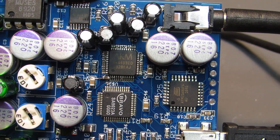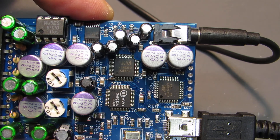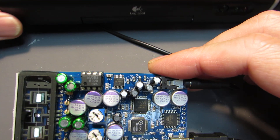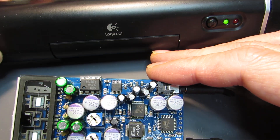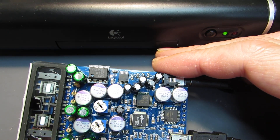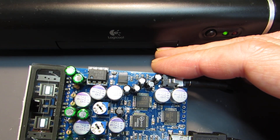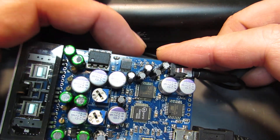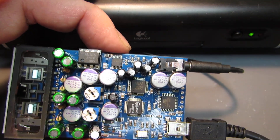The basic configuration is the same but it requires a minor modification to get it working. Now let's see how it plays the sound. Already connected the powered speaker. And let's power it on. Yeah, it is working.